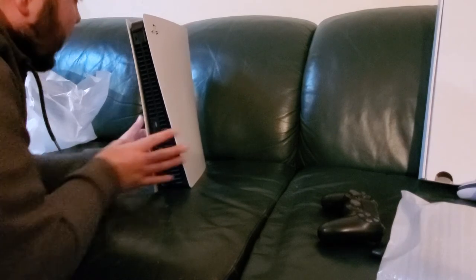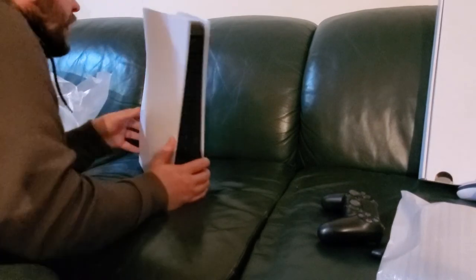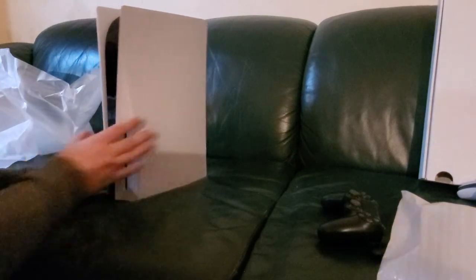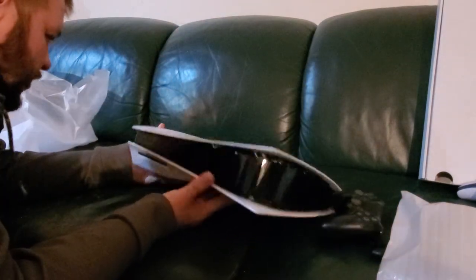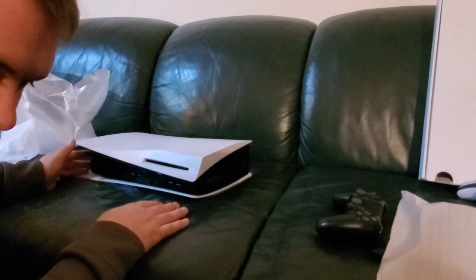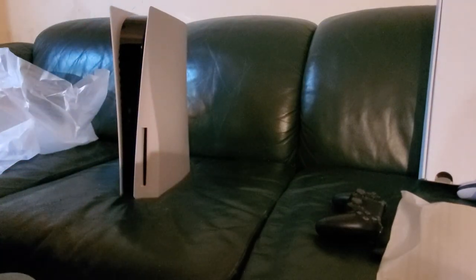Pretty straightforward overall: couple USB ports, ethernet, HDMI, power. That's kind of the PS5 in an overall view. You can mount this a couple of different ways — I believe you can either mount it flat, or you have the stand and you stand it up. We're going to go with the vertical stand mount.